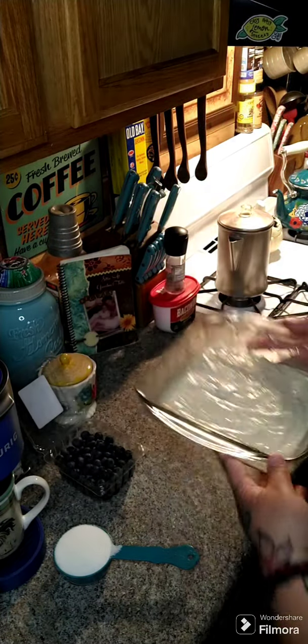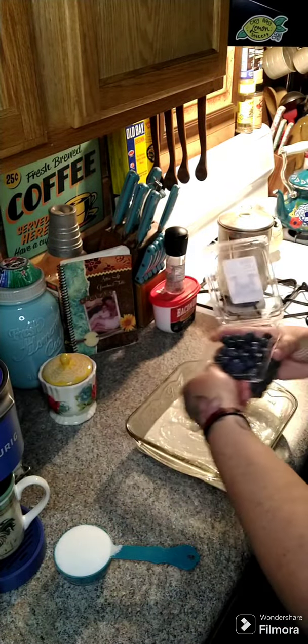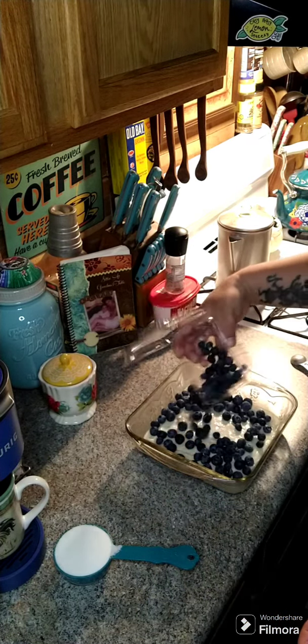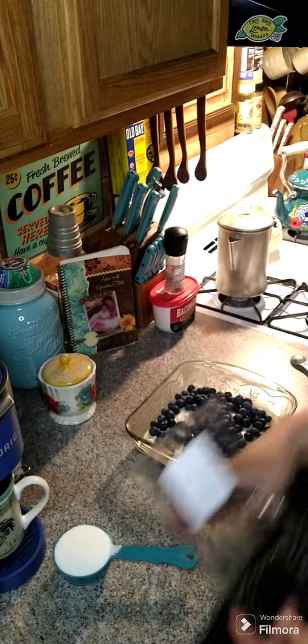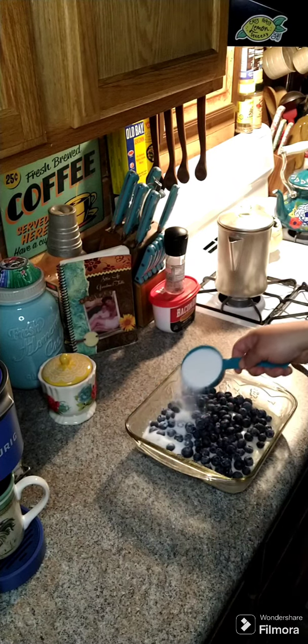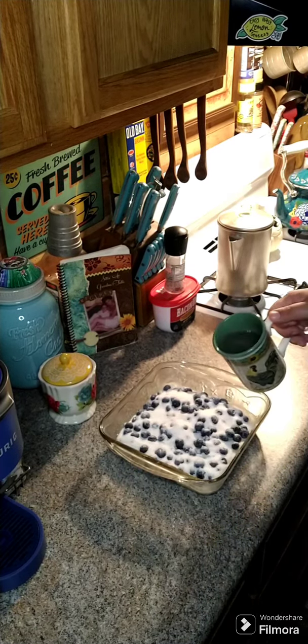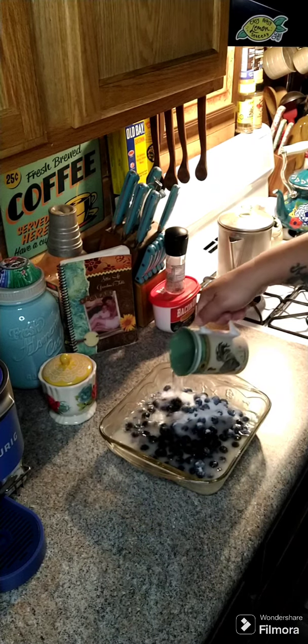In a greased eight by eight, then you want to take one cup of berries — I'm just gonna use this whole little carton and throw it on top. A half a cup of sugar, you're gonna throw on top of that, then one cup of boiling water and pour it over top.